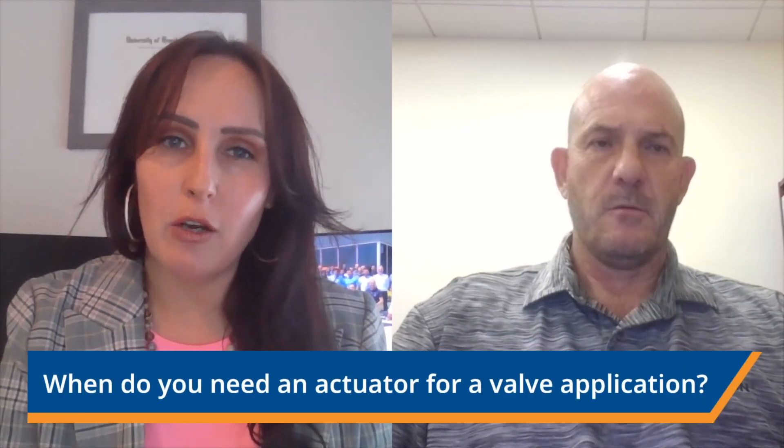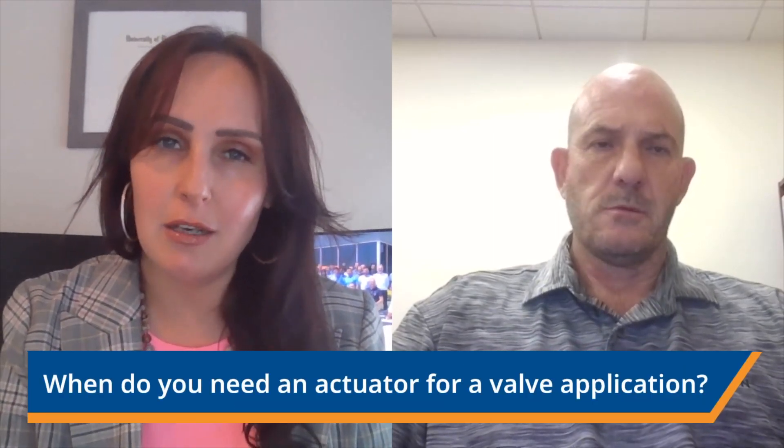Let's start off our discussion talking about valve applications. When do you need an actuator for a valve application? An actuator is used when the force required to move the valve is more than what can be accomplished manually. They will also be used when a valve is in a remote or hard to reach location in a plant or especially on a pipeline. But they're most commonly used when the valve needs to be frequently moved to effectively control flow or a process.